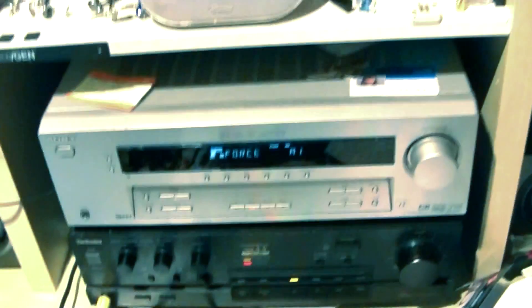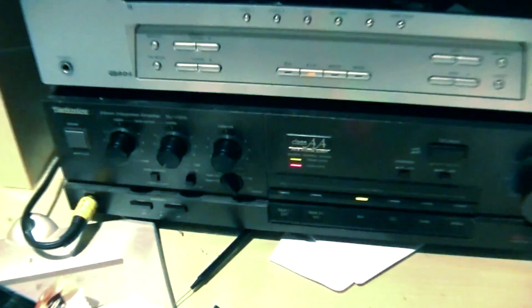Hey guys, how's it going? I thought I'd do a little video of my mids and highs with my new camera, just to see what they sound like. I've got the Sony camera here, and as usual I've got the Technics underneath there.